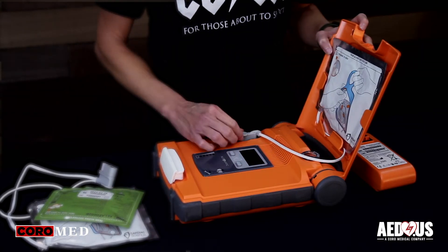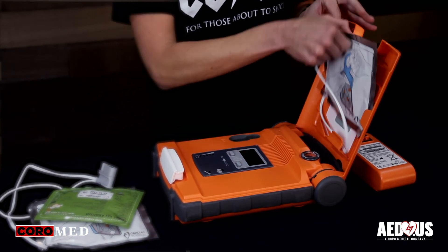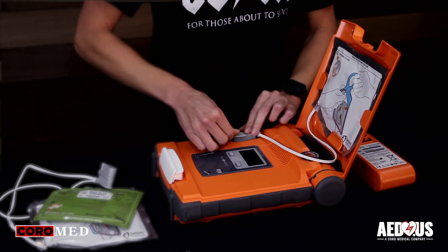To install or replace the adult electrode pads, open the lid, pull the old pads out. You're going to take the new pads, plug in, and slide it through this window. Just a little tip: the Cardiac Science logo goes to the bottom right.